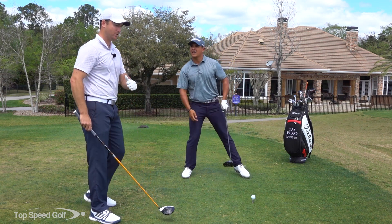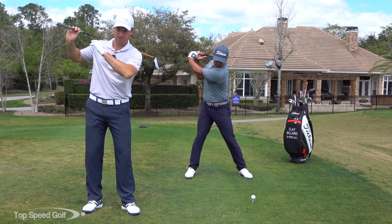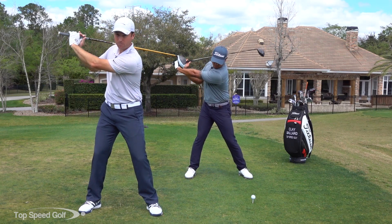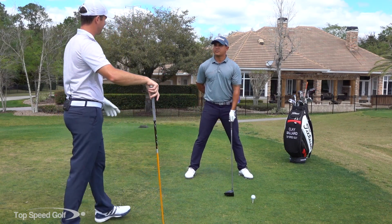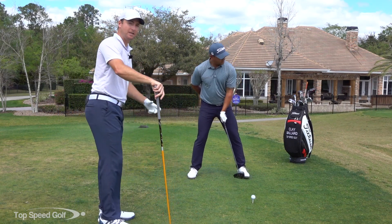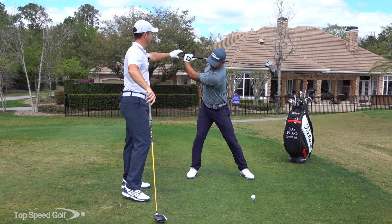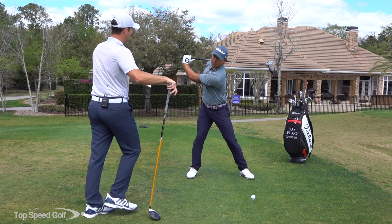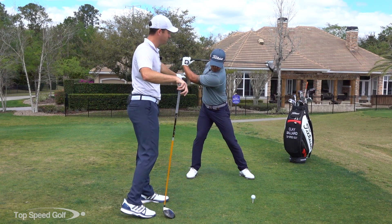We're going to do what's called an arrow drill. Imagine there's a pouch with arrows in it and you're going to pull the arrow out of the quiver and then swing on through. We'll start with the left arm only — take it all the way to the top and rest it on the shoulder. Notice how the fingers are on there nice and loose; his elbow is going to be bent for this drill. You don't have to do that in your real swing, but we're doing this for the drill.